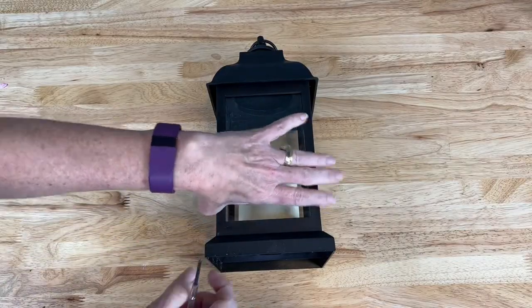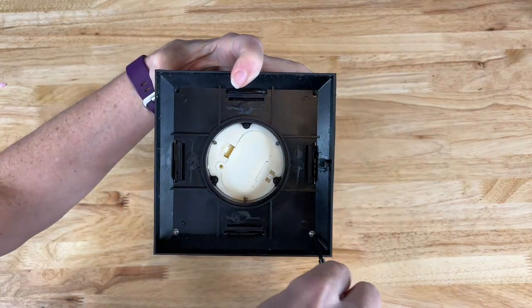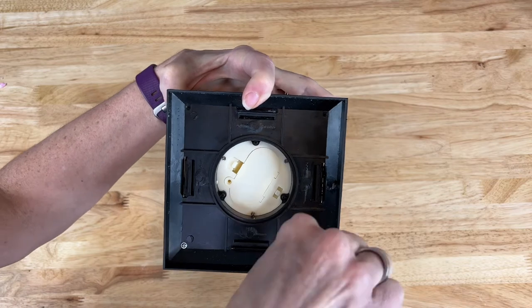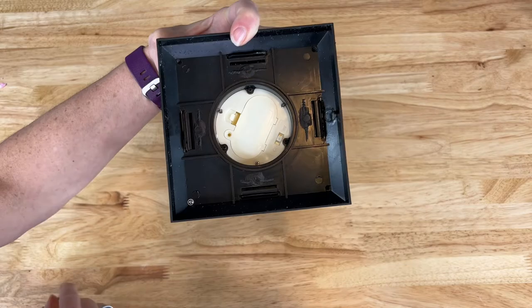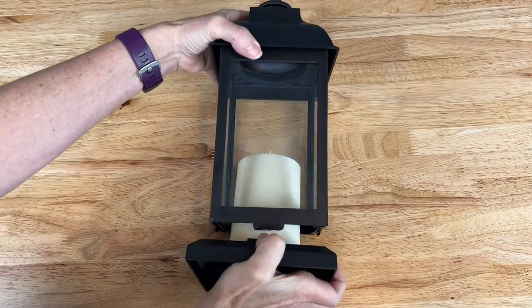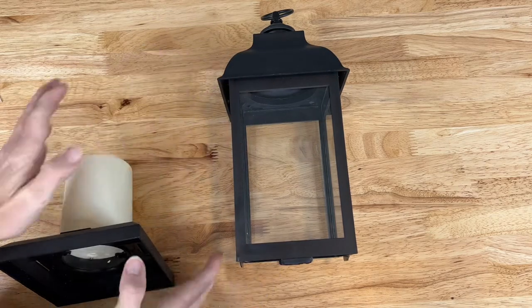With the Hazel Lantern, this one doesn't have a door so I need to get into it from the bottom — there are four screws down here. We're going to remove these screws so we can take the base off and work inside the lantern.